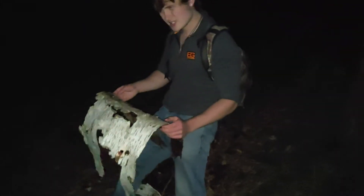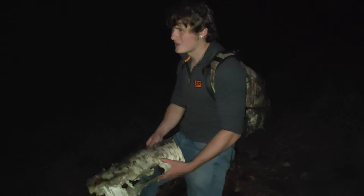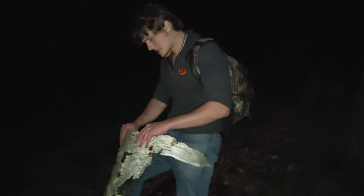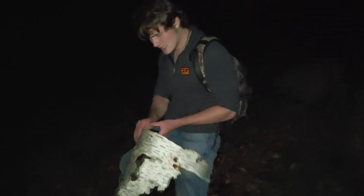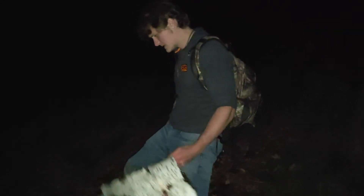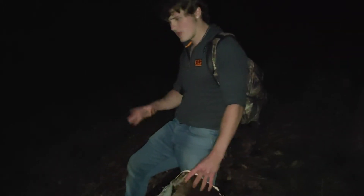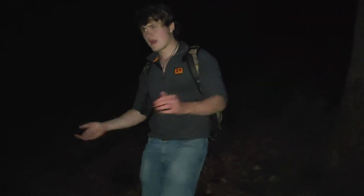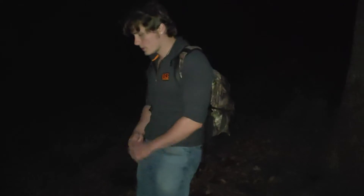We've stumbled across some birch bark out in the woods whilst we're out at night time, keeping an eye out for grizzly bears. Don't want to get caught in the mix of those. But what this actually does is it's really waterproof and you can put it on your shelter to keep out the rain. It works better than moss, better than most things really. A great method I like to use is a layer of moss, layer of birch bark on the outside, and then you've got the perfect waterproof shelter.